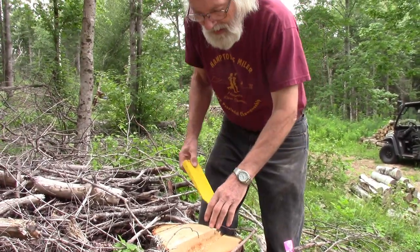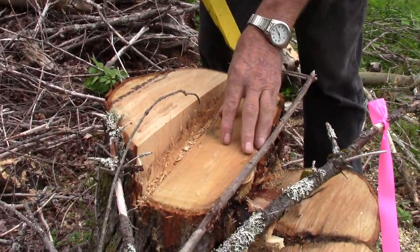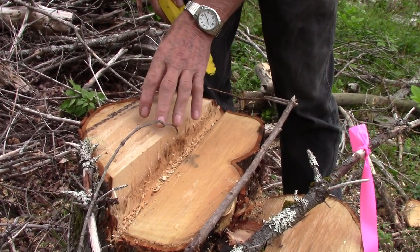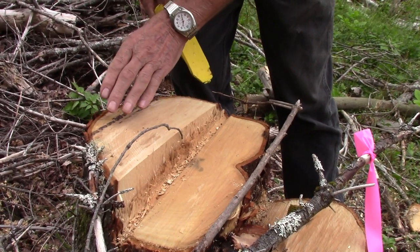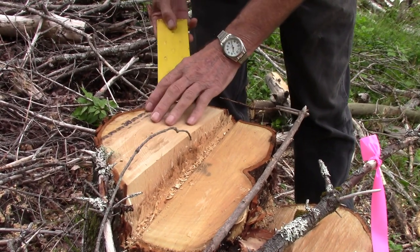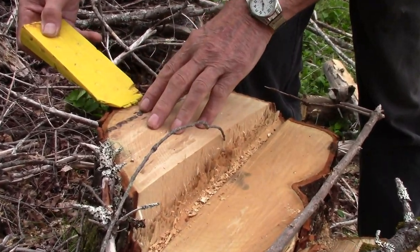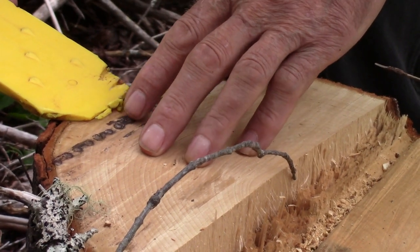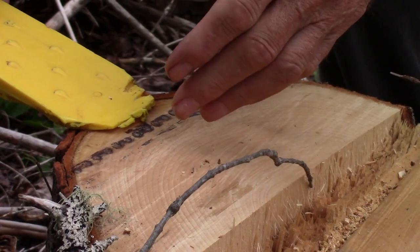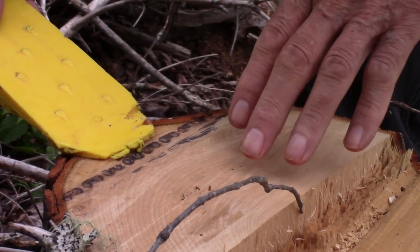As you can see, by the time I did my hinge — I perhaps should have done it a bit smaller, but there wasn't much room — as I was cutting in, the tree sat down on the saw. I did have a wedge in, but unfortunately the wedge did not have enough power and enough distance to actually lift the tree up off the chainsaw.